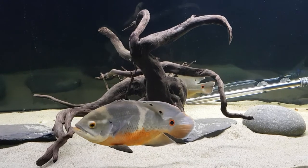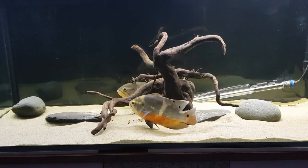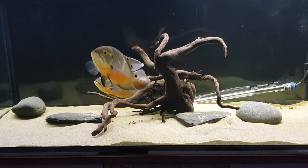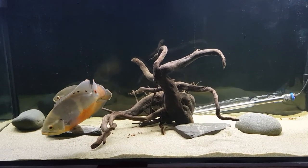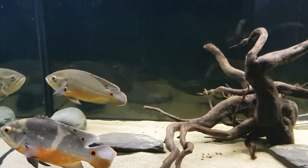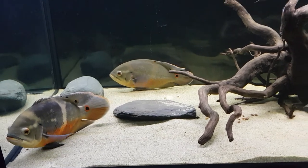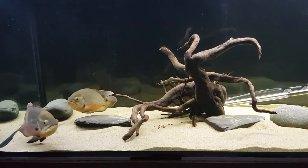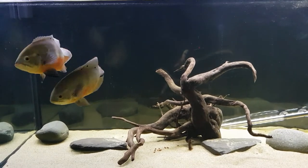I haven't got names for these two yet, so if anybody wants to throw some suggestions at me I'm up for it. At the moment I'm concentrating on letting them get used to the tank and become more confident. Then I'll start mimicking conditions like cooler water changes and all the things that trigger breeding, and we'll see where we go from there. Really interested in this project — keep your fingers crossed for me! Thanks for watching — subscribe, like, or comment if you'd like. I'll see you in the next video.